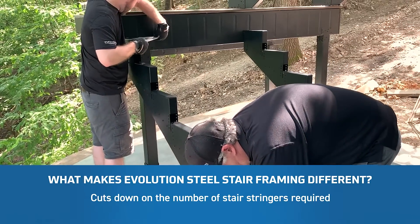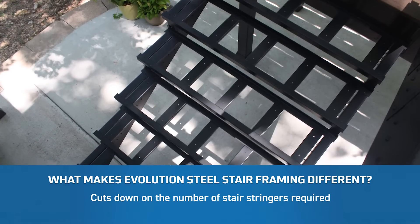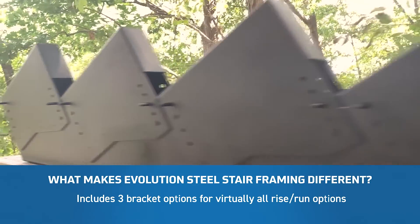Evolution cuts down on the number of stair stringers required. The innovative tray allows you a much larger span between stringers. Plus, it includes three bracket options that accommodate virtually all rise and run options.